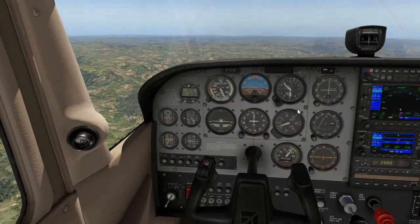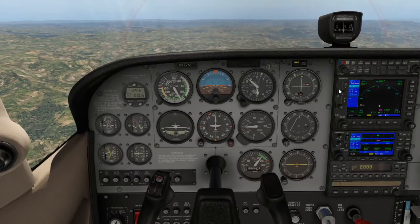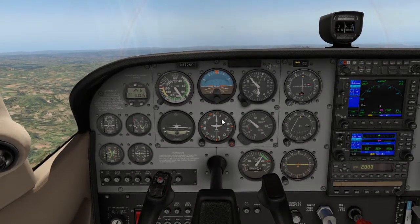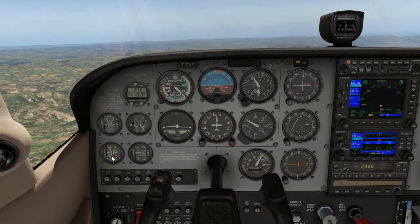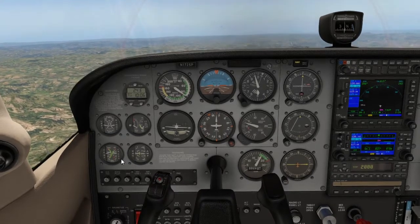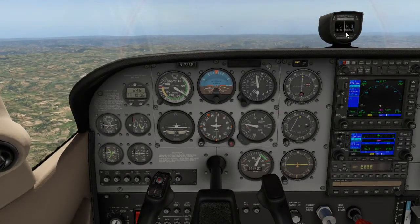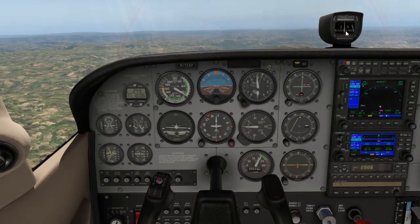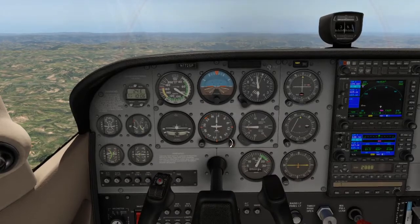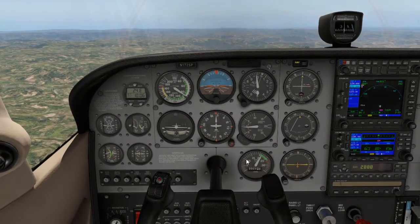Romeo is for Radios: confirm we are on the correct frequencies. Echo is for Engine: confirm oil and temperatures are within the green after the climb, as engines tend to run a little hotter. Delta is for DI: confirm your compass heading and set the direction indicator to match — currently about 020 — to keep track of where we are flying.